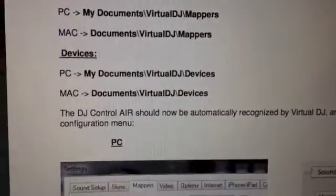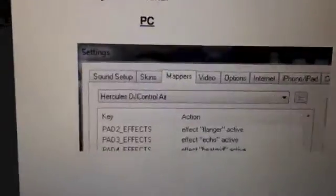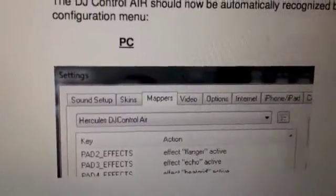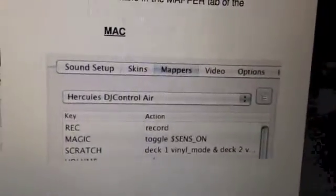Then the controller should be recognized by Virtual DJ and you just have to select the mapper tab right here in the settings menu. In Virtual DJ, for PC and for Mac it looks the same.